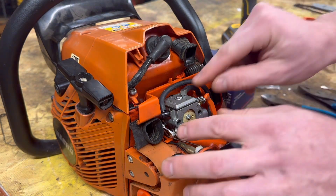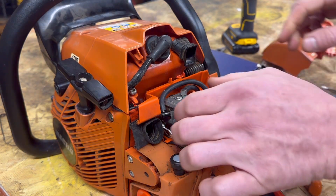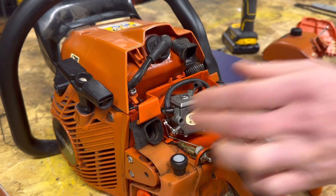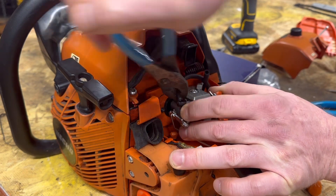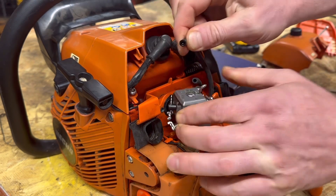Now we want to take off these two fuel lines — you're probably going to have a couple clips on there. Take the pulse line off first — that one slides off. Now your other line — sometimes these get a little stuck. So what I like doing is just get your pair of pliers on there and just twist it a little bit to break that suction on there.